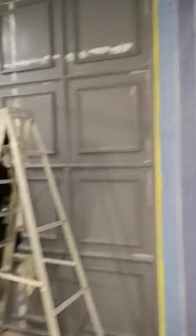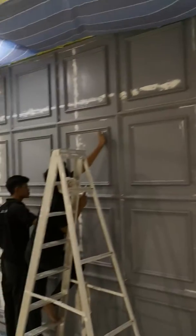Kat sini ada lagi satu — kabinet dapur. Tapi nanti kita share lah, kita dah pasang nanti.